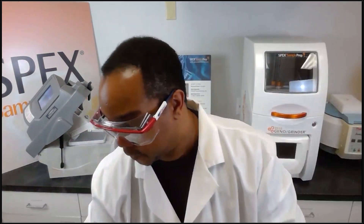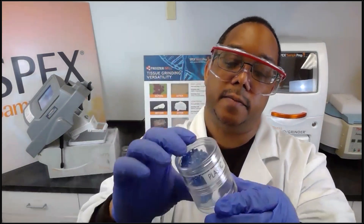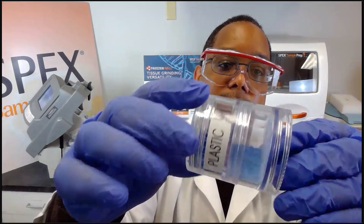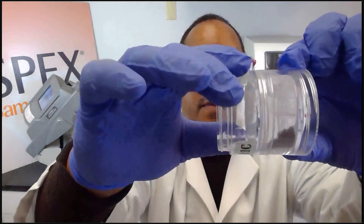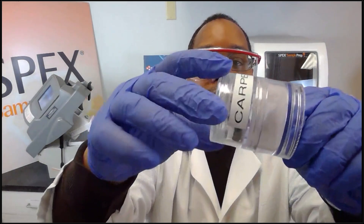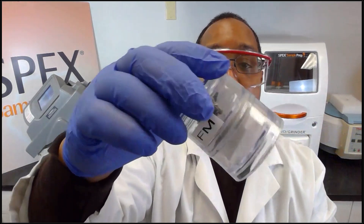Some other samples I prepared for before-and-after comparisons demonstrate the versatility of the freezer mill. Here we have plastics — you can see the plastic was turned into a powder form. Another plastic sample was impregnated with a pigment, similar to bottle tops. We also have textiles and fabric turned into a powder form, and carpet as well. This technique is used mainly for forensics but can also analyze hazardous materials that may be in the carpet.